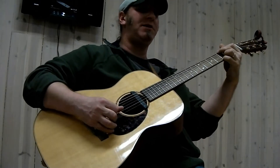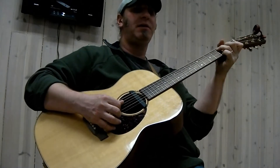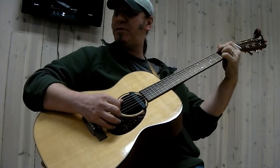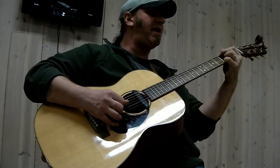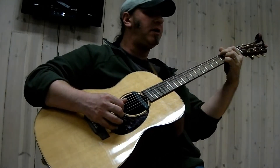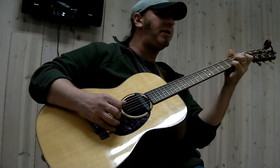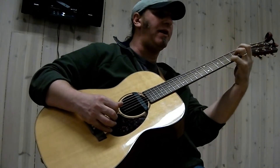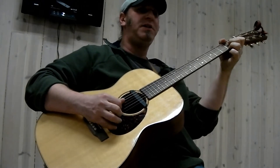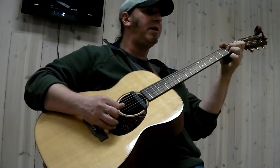I'm going to do that again — when we get there I'm going to slow it down. Back to G. Second note in the turnaround, second note in the turnaround. Third note in the turnaround, third note, fourth. D7 — everybody there? Back to G.